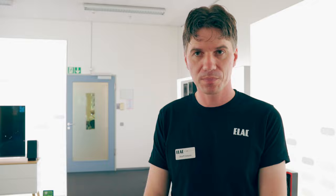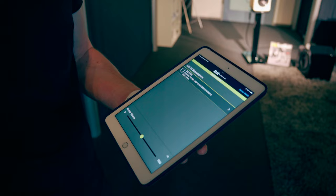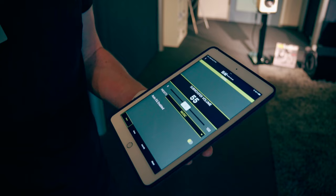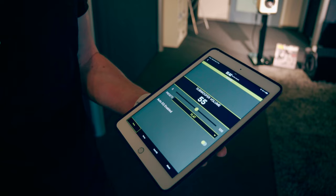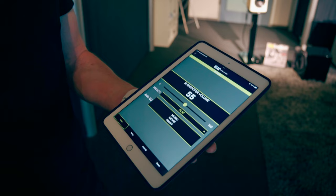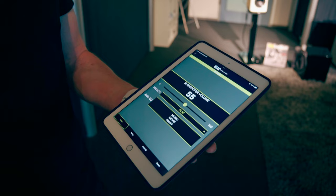Here you can see the SubControl 3.0 app. We are now in the listening room and we have connected our Dual Reference Series DS-1000 subwoofer. It's now connected to the app. Our subwoofer is already set up — the volume is brought to 55, and you can adjust it as you want. You also have presets if you want to listen to music with a little more deep bass, or more punch for watching a movie.